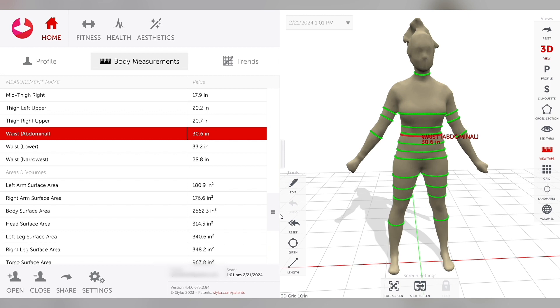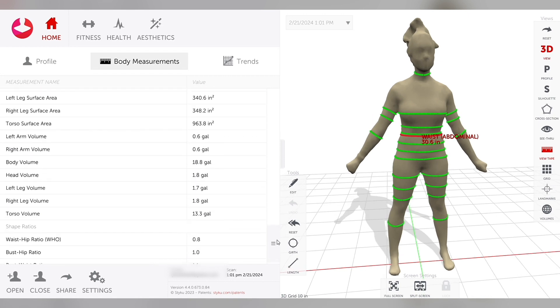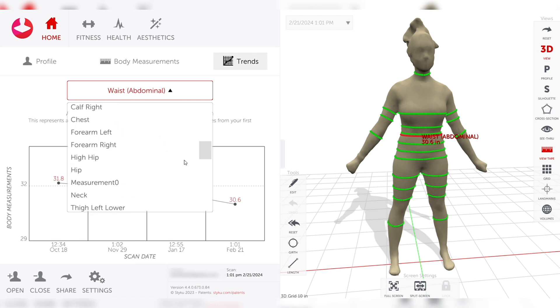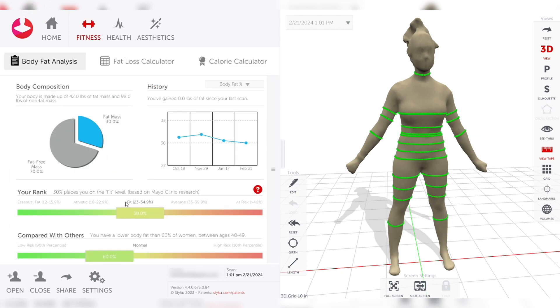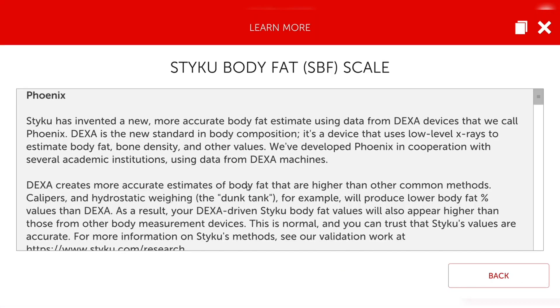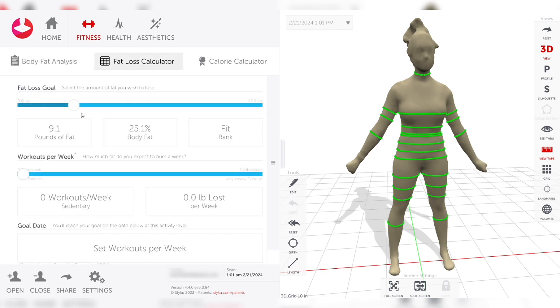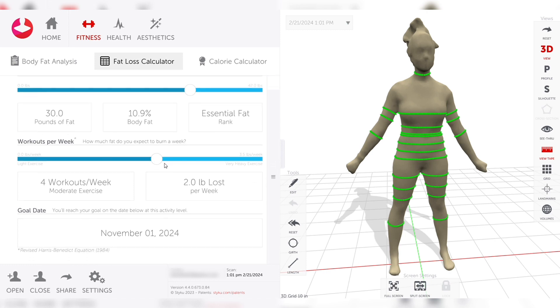We can see trends over time and track progress across all of these different measurements — a huge benefit for showing clients the progress we're making. Across the top we've got different sections. We can look at a body comp analysis where the STIKU system plugs into an equation using a four-compartment model to calculate body fat percentages, based off an algorithm derived from DEXA scans. We also have a fat loss calculator where we can enter how many pounds of fat to lose, see the body fat correlation, and input workouts per week to see how long it will take to reach that goal.